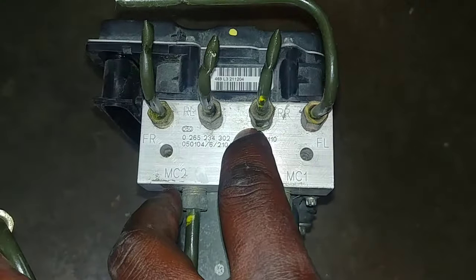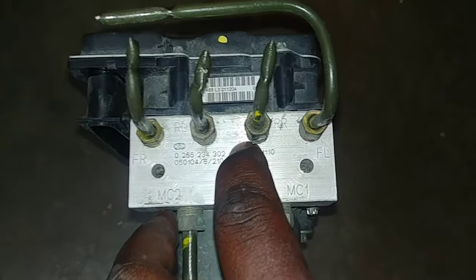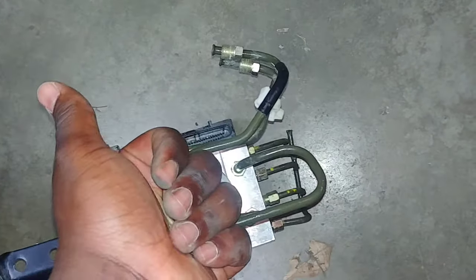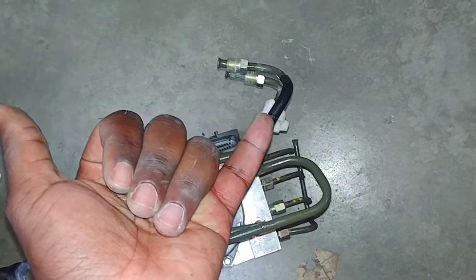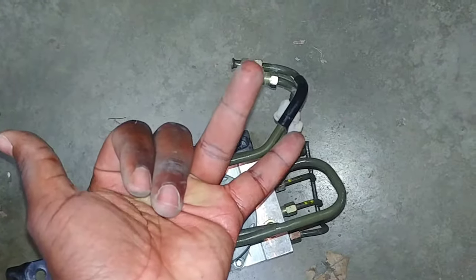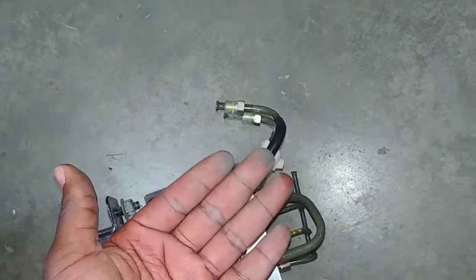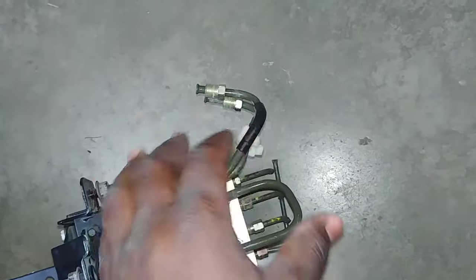This arrangement is interesting because whenever you bleed your brakes, there is a proper way and a proper sequence you're supposed to follow. And as much as I mentioned this part is for the entire generation, it's not directly compatible throughout. Depending on your packages — and that's why I mentioned my M45 Sport — you had an ABS module for the M35, another one for the M35X all-wheel drive, M35 Sport, technology package, and all these different things. Same thing on the M45 side, so they are slightly different.